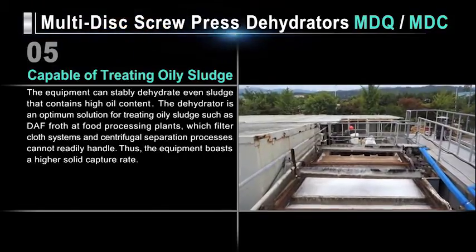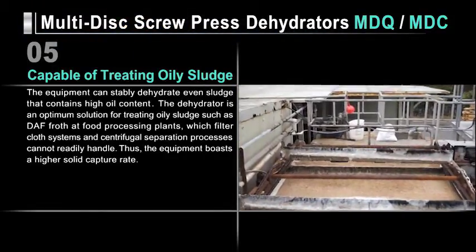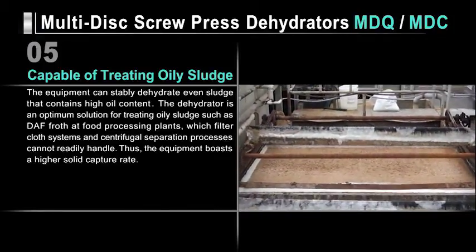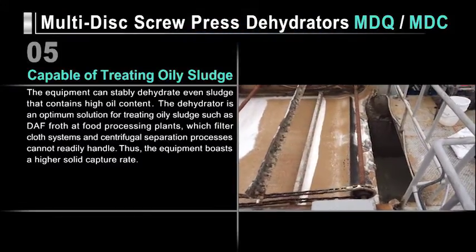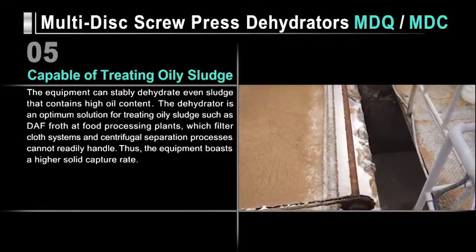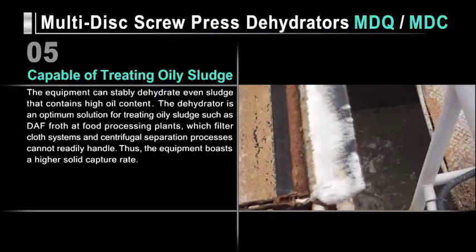Our dehydrators can stably dehydrate even sludge with high oil content. They are the optimum solution for treating oily sludge such as DAF froth at food processing plants, which filter cloth systems and centrifugal separation processes cannot readily handle. Thus, our dehydrators boast a higher solid capture rate.